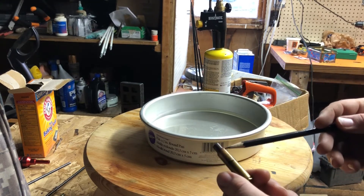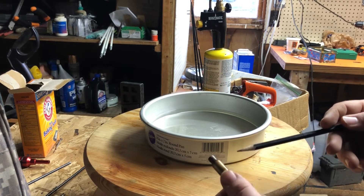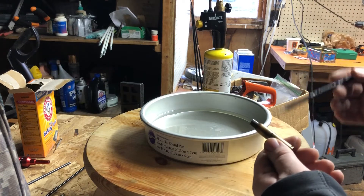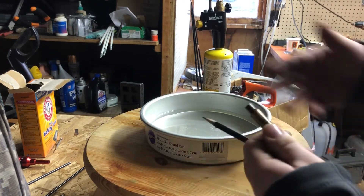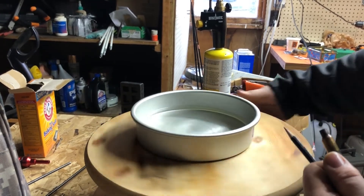You can get Templac or temp indicator grease — the stuff that changes color — and you can practice this. Once you're rolling, you develop a feel for the time. When I did this a lot with .30-06, I knew it was like 12 rotations.